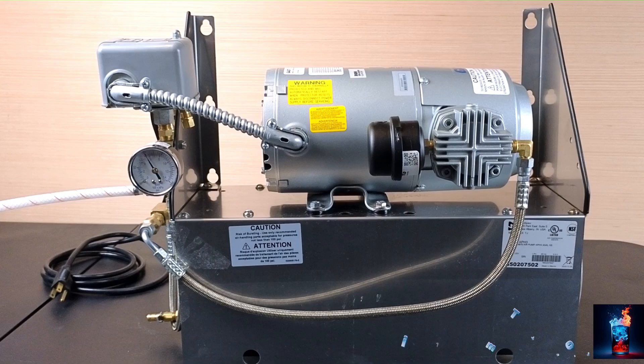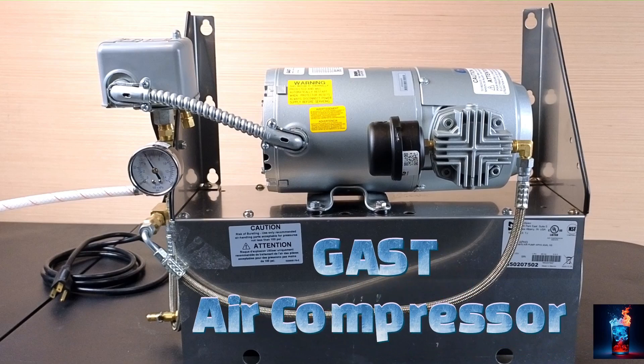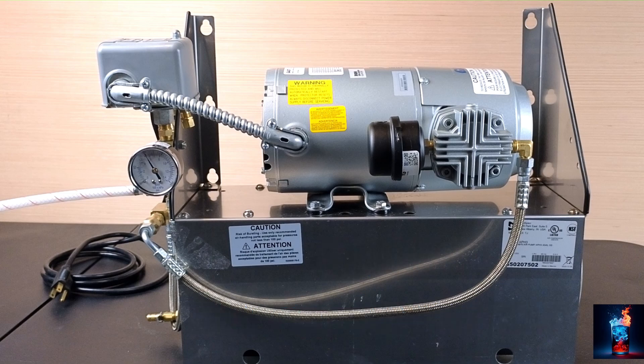We're going to review the gas air compressor. The purpose of the air compressor is to replace CO2 to operate our bag-in-a-box pumps. We can use compressed air to power our pumps, which will save in the reduction of CO2 usage.